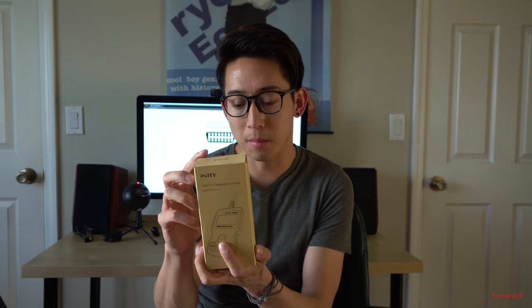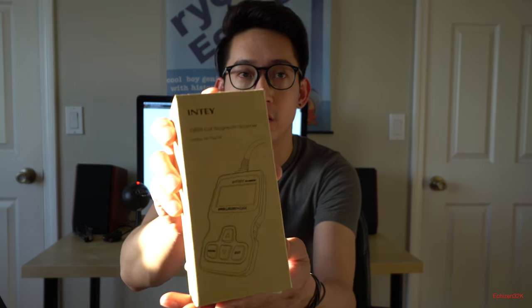This is the product — it's shipped in a box. I got it off Amazon and I'll put a link in the description below.